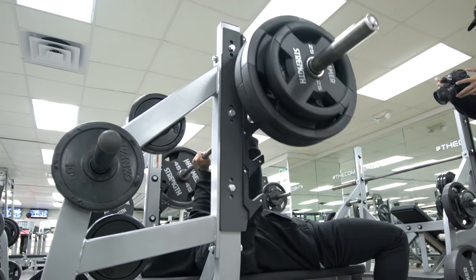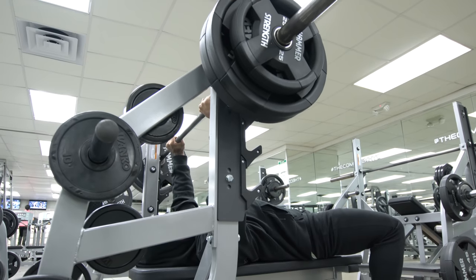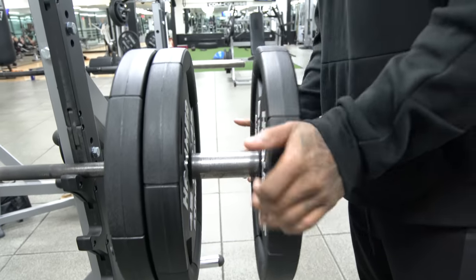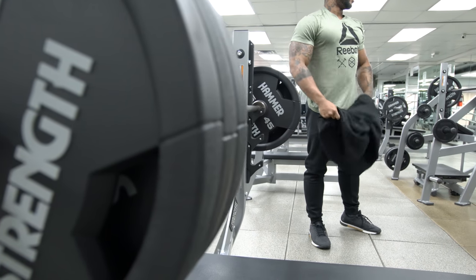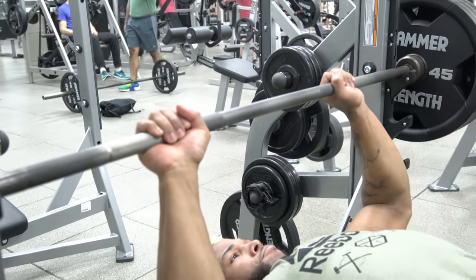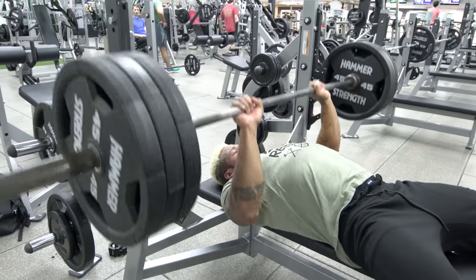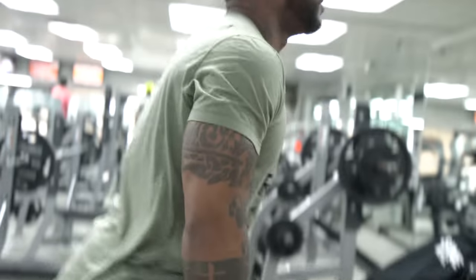My warm-up starts at 135, goes up to 225, then 275 for about 10 reps max, right before the actual testing. I did 135 for 20 reps, 225 for 10, 275 for 10, then moved to 315 for about five reps — did 315 twice, the second time for two reps with negatives. The negatives keep constant tension and help pre-fatigue without going for a one-rep max.